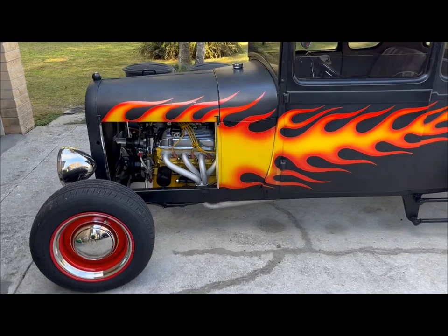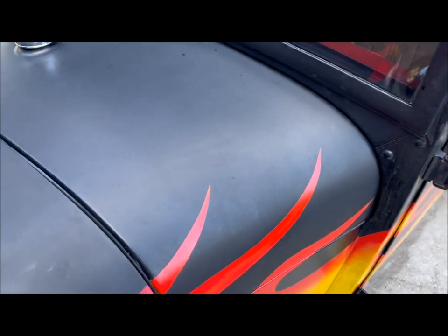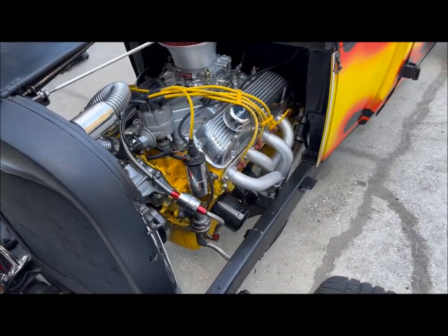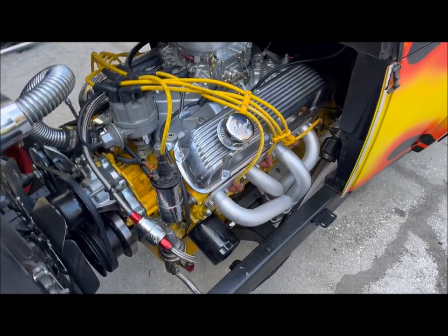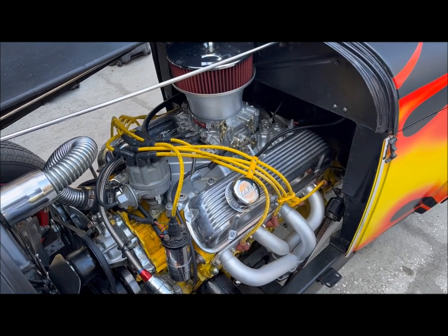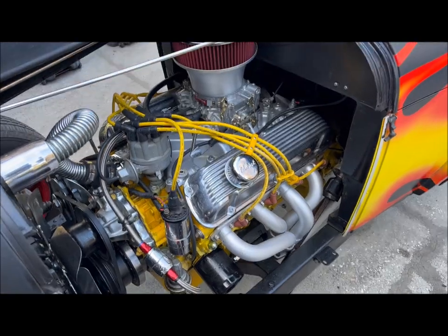Just going to give you a little tour of it. You open up the hood, that's the motor. It's got ported and polished heads, mild cam, headers, aluminum high rise manifold, and a four barrel carburetor, electronic ignition, and that's pretty much it.